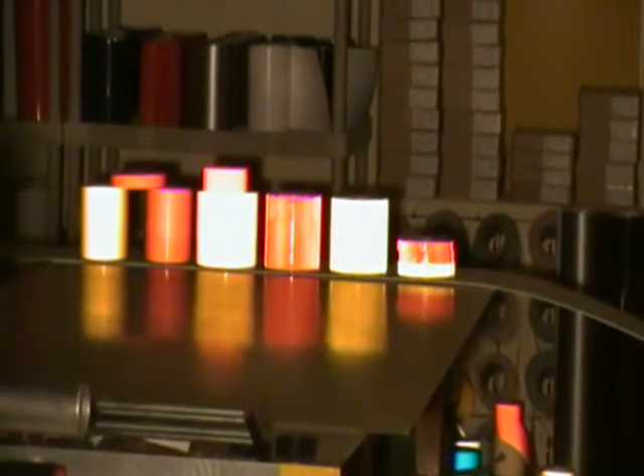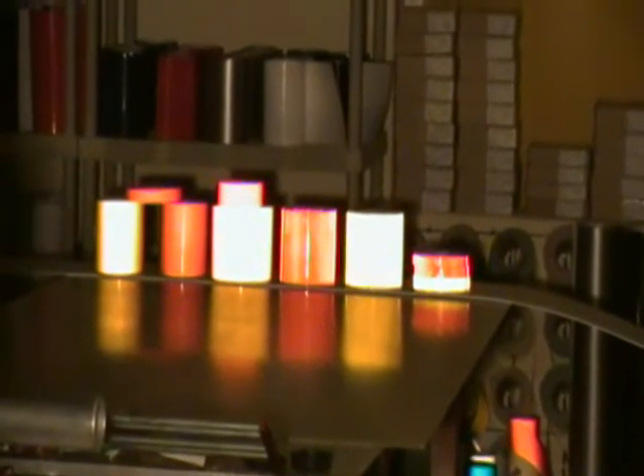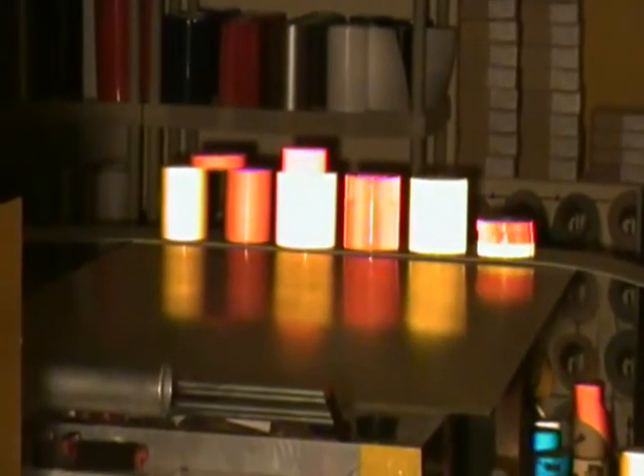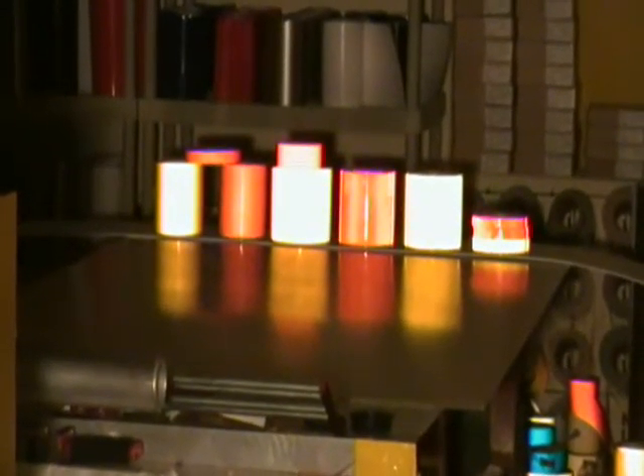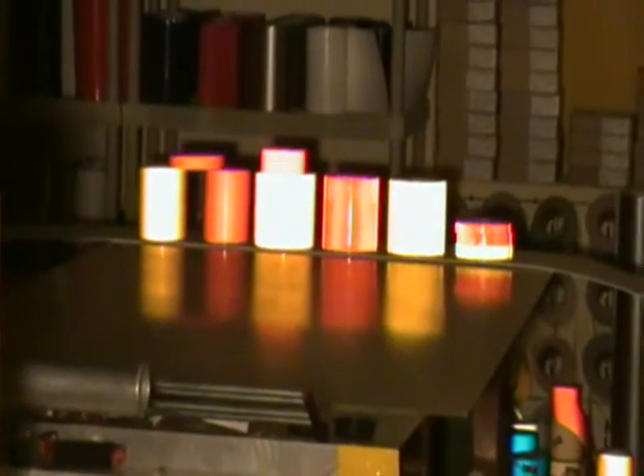Where you'll see a difference is as you get out beyond 300 feet. The Type 5 tape on the right-hand side will continue to be bright out to 1,000 or even 2,000 feet away.